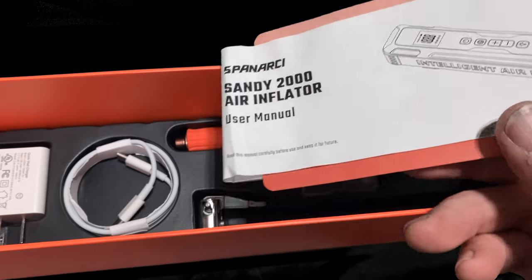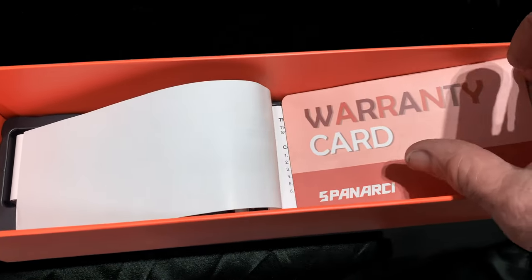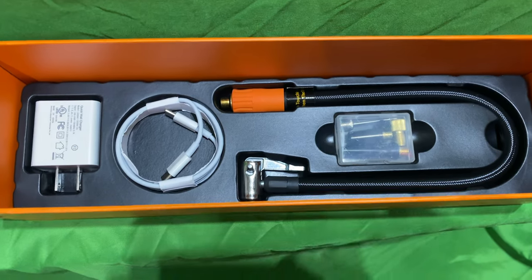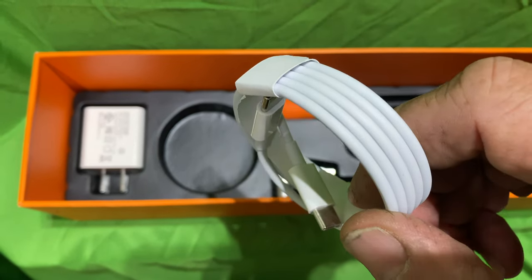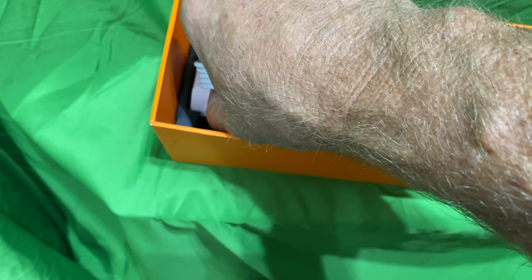In the box you will find your user manual and warranty card, a 30-day money back through Amazon, and two-year after-sales service. You also get a USB-C to USB-C charging cable and a 20-watt USB-C fast charger.